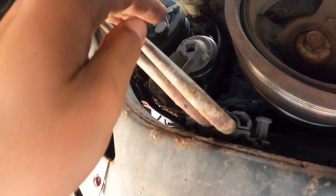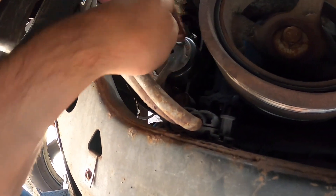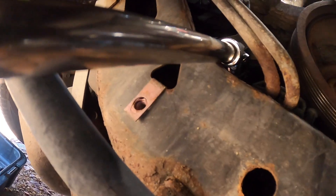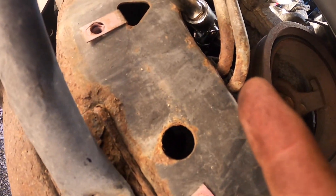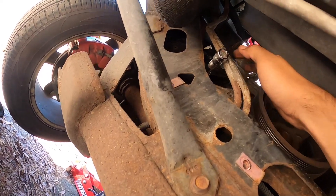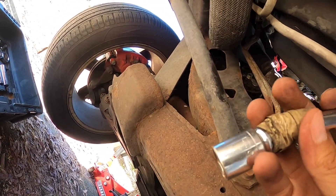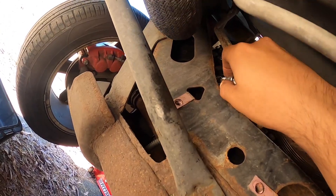Now that you have that out, we can start working on getting the two bolts out of this lower tensioner - and it's not even spinning freely, you can see there's a lot of resistance on there. These bolts are in an awkward spot because the cooler lines are right here. I have a 15 millimeter socket, a swivel adapter, and a long extension just to get the bottom one off. Same kind of setup for the top bolt: 15 millimeter, swivel adapter, and a little extension.